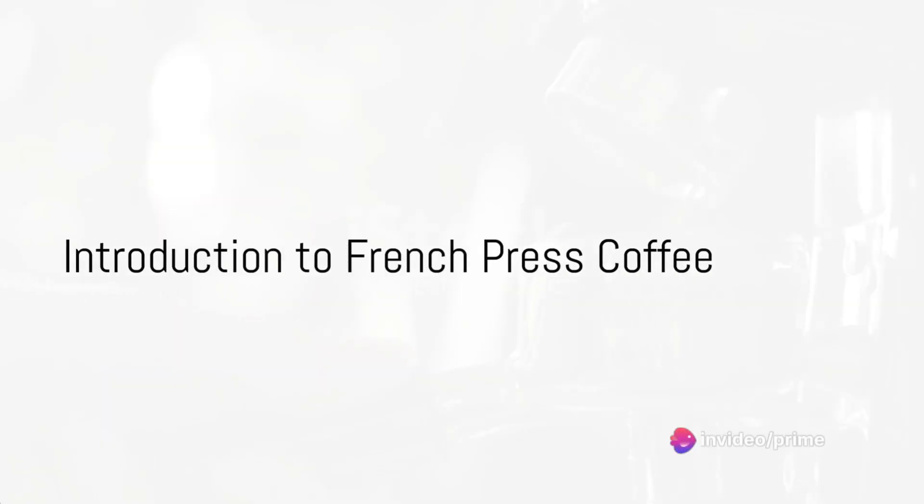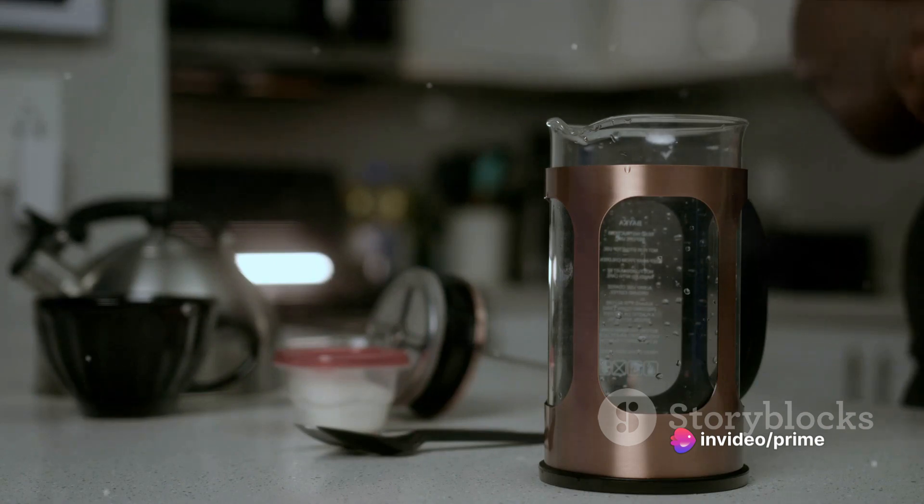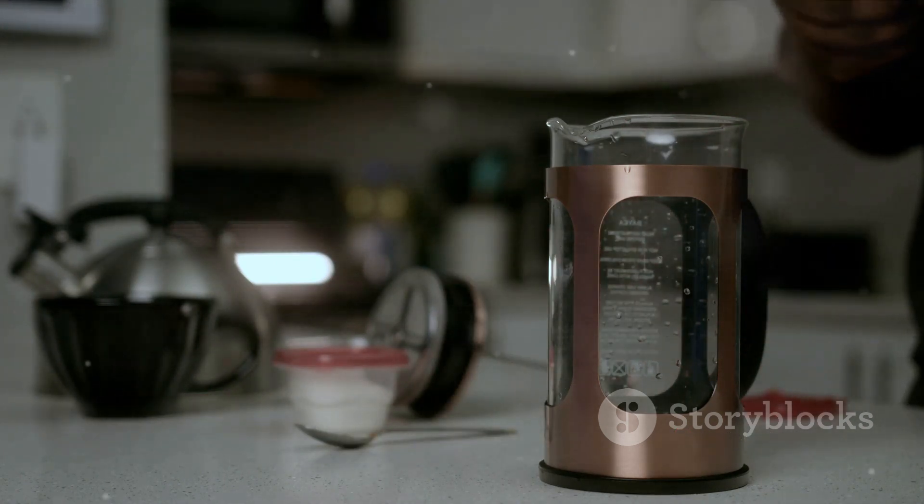Ever pondered the art of crafting the perfect cup of coffee using a French press? Dive into the world of rich, smooth, and full-bodied coffee as we unravel the secrets behind this timeless brewing method.